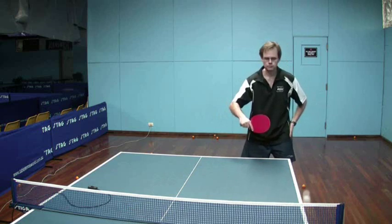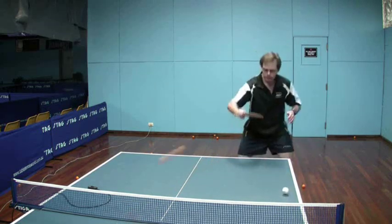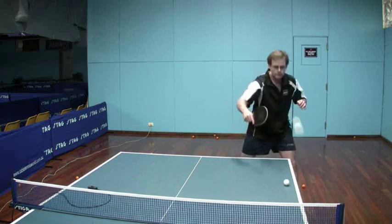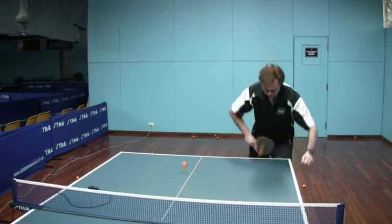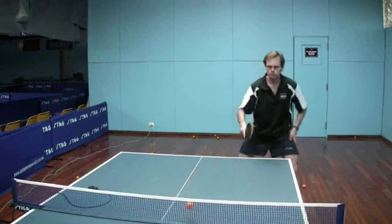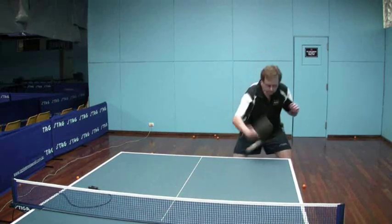Moving now to anti-spin versus the long pips. The anti-spin has a much higher throw — it pops the ball up a lot higher than the long pips. Once you adjust to that though, it's fully controllable. It's just interesting to note.